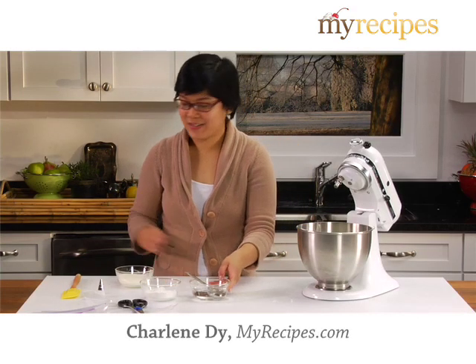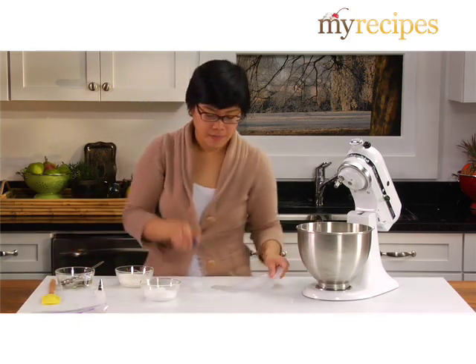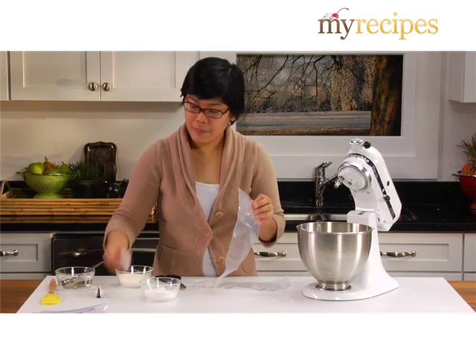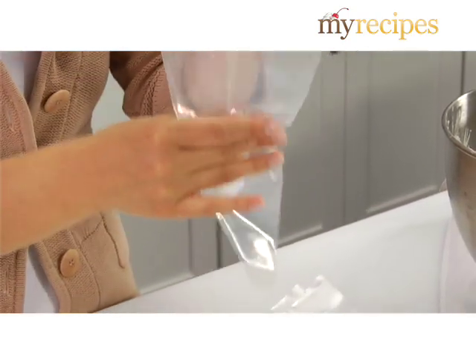I'm going to show you how to fill a pastry bag. If you want to be really professional about it, you can pick up these disposable pastry bags at the local cake supply store. The first thing you want to do is get one of these plastic things — they're called couplers — and stick it into the bottom of the bag.